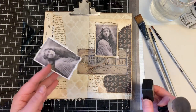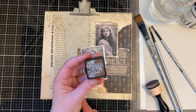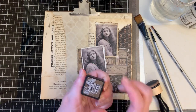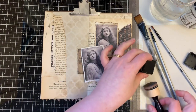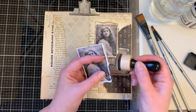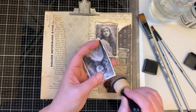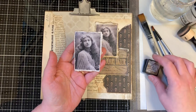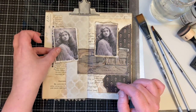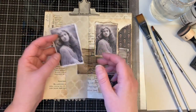First, I always use a bit of Distress ink on all the edges of papers I put in my journals. I love Tim Holtz's Distress ink — especially Walnut Stain. That's my fifth ink pad going, so you can understand I really love it. I go around all the edges of each and every paper I will glue to my journal.